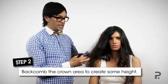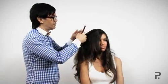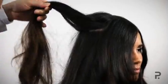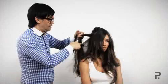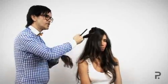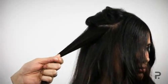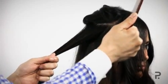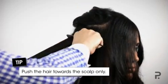Now I've got the texture in the hair, I want to create some volume at the crown, so I'm going to do that by backcombing it. I'm going to start putting the backcombing in — just take a section from underneath the part line, probably about two to three centimetres thick. We're going to push the hair back into the root area. Hold the section with a bit of tension with this hand and tension in your thumb here, using a tail comb, then just in one movement push the hair back into the scalp.